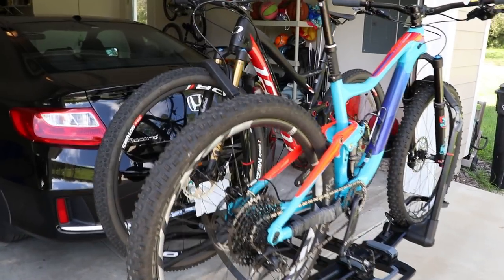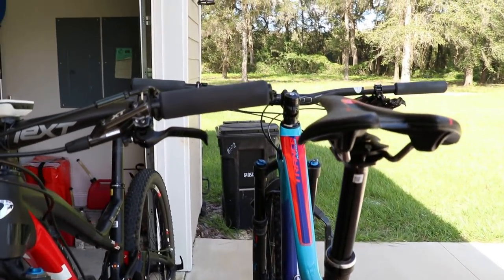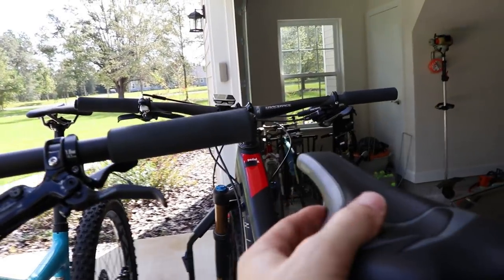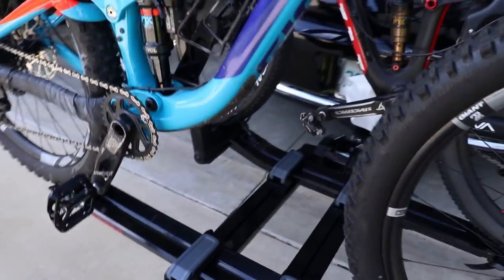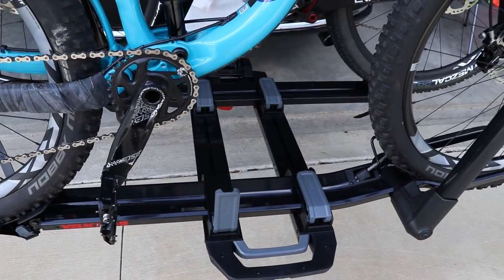With two bikes loaded, I've got the trays as far apart as they can go and there is just a massive amount of separation. The bar on my trail bike is a 780mm wide bar and you can see there is absolutely no way these can contact each other — I don't even have to worry about offsetting the trays. If you're carrying three bikes, yeah, you'd have to do that, but the cool thing is you can do it tools-free: just flip up those levers and you can slide the trays back and forth with the bikes already loaded.